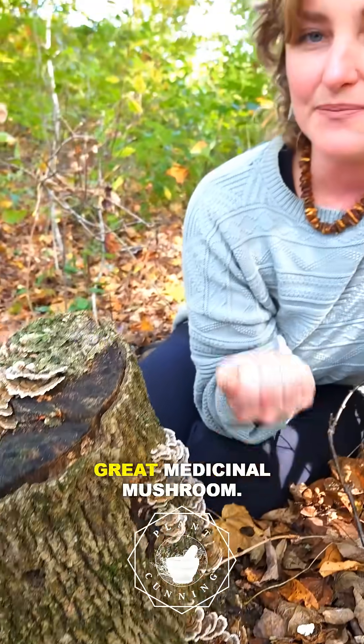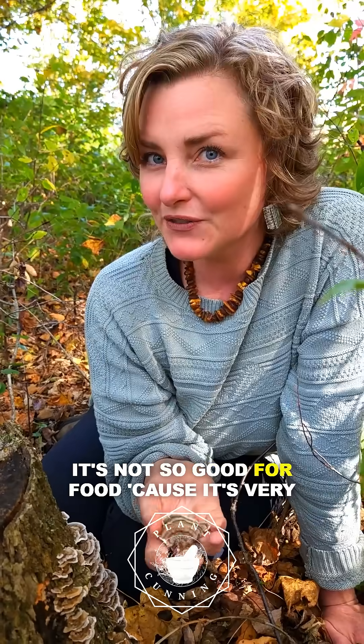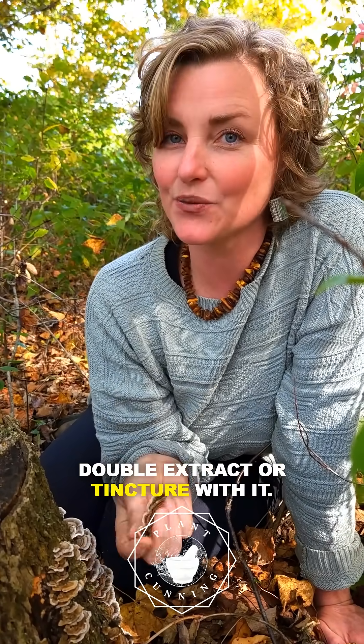It's a great medicinal mushroom. It's not so good for food because it's very thick, dense, chewy — you can't really eat it. But you can make it into tea, and you can use it in soup stocks. You can also make a double extract or tincture with it.